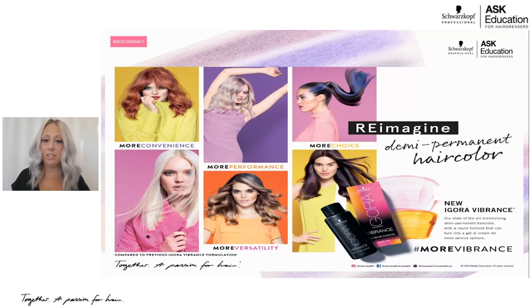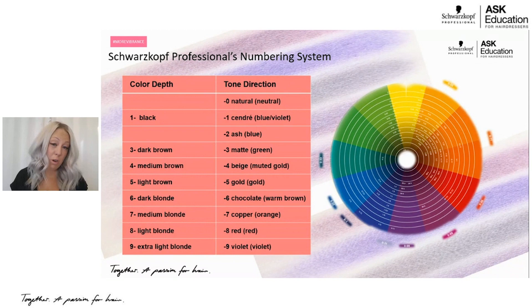Igora Vibrance is our demi-permanent hair color designed for pure deposit as well as toning. We're going to break down all of the new innovation that comes with Igora Vibrance. But if you are not familiar with our Schwarzkopf Professional Numbering System, I want to make sure that you're super clear, so we're going to start from there.